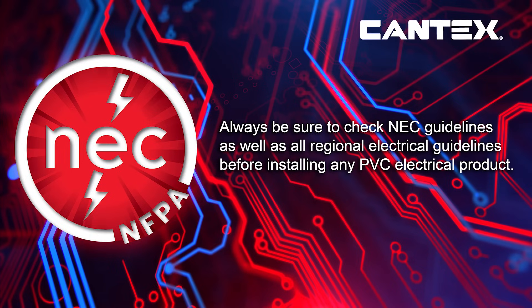Always refer to the NEC guidelines and any local electrical codes before installing any PVC electrical products. Compliance with these standards is crucial for safety and proper installation.